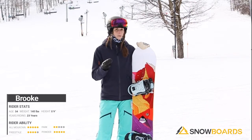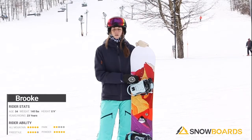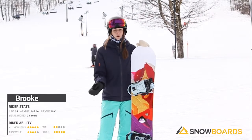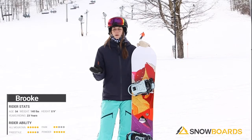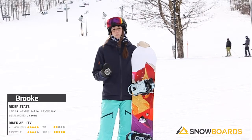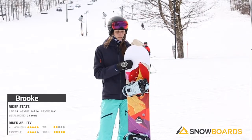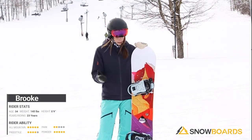It does chatter a bit at high speeds, but what I love about this board is its versatility. It's a great board for a girl who's looking to just learn the ropes, or a little bit more of an experienced girl who's looking to take it into maybe some deeper snow, play around in the trees. It does have that little bit of a floaty nose, so you can take it around.